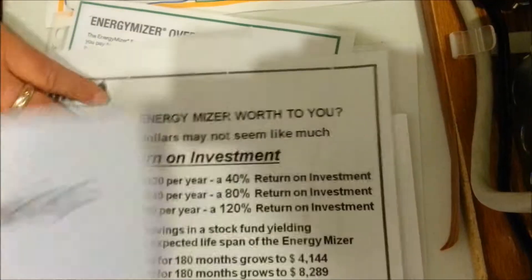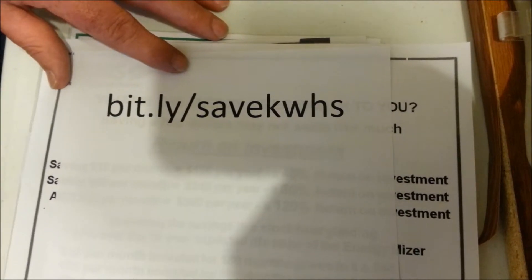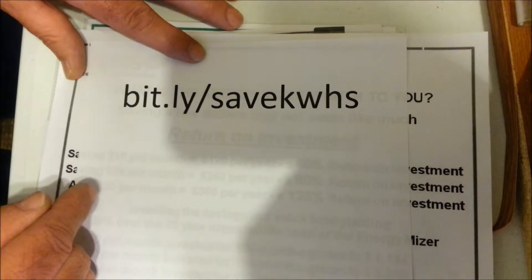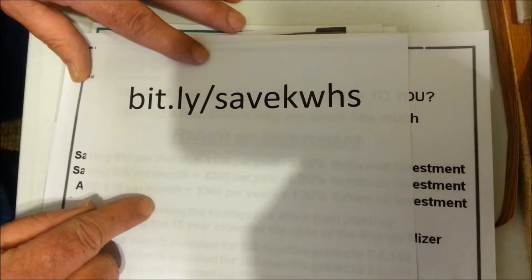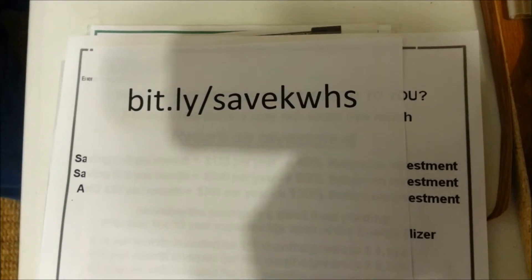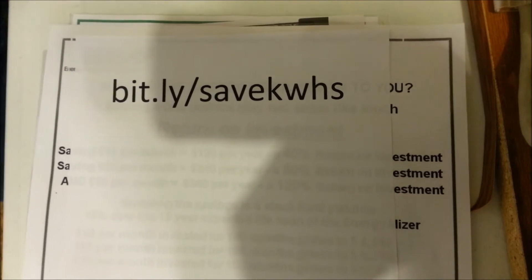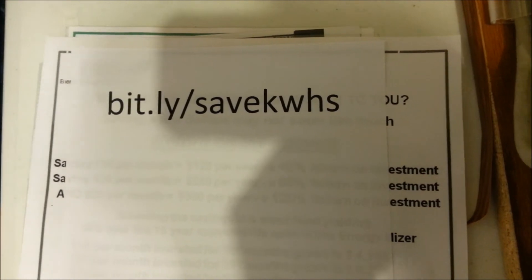If you want more information or to order an Energy Miser, go to your web browser and type in bit.ly/savekwhs — that'll take you right to my website. There's a contact tab on the website if you have any questions; you can email me and I'll be sure to find an answer for you. I appreciate your time and everybody have a good one.